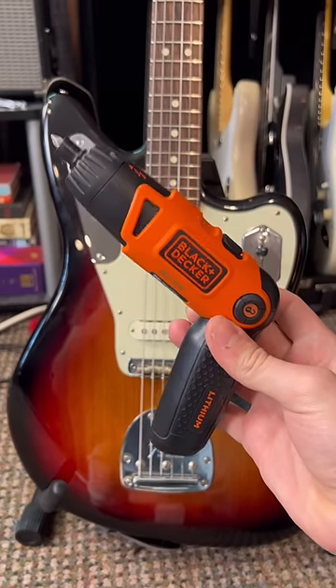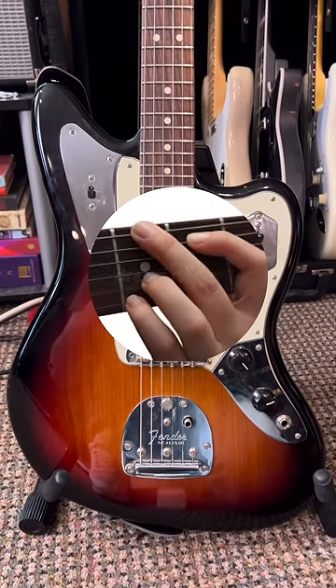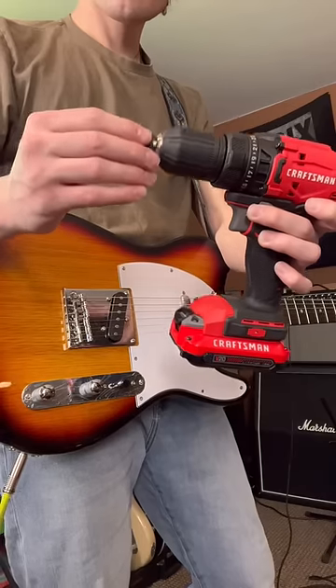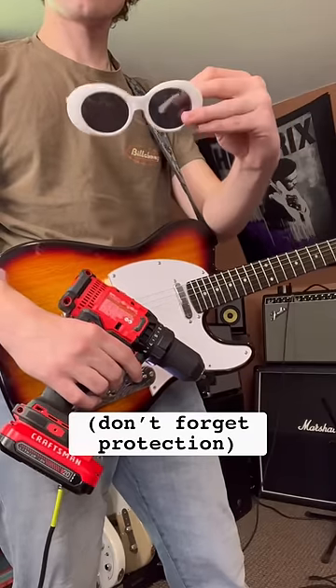For my next hack, you'll be able to tremolo pick at the speed of light, even if the best riff you know is a G chord. For this, you'll need to grab a drill of your choice and place a pick where the drill bit is supposed to go, and only then will you finally be able to play that one Black Eyed Peas riff.